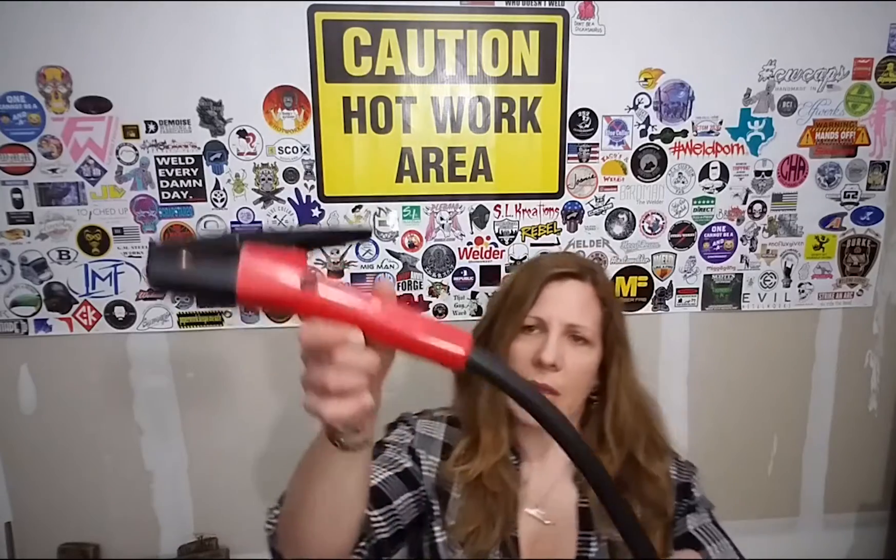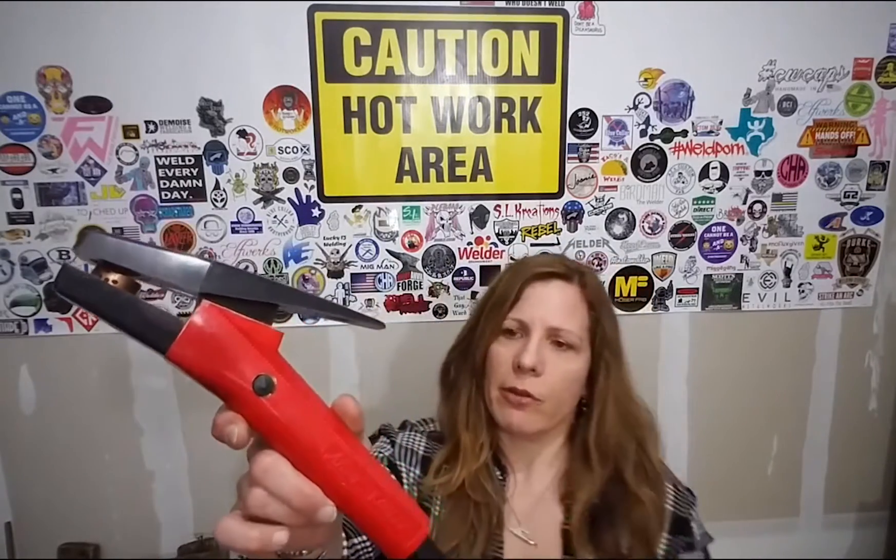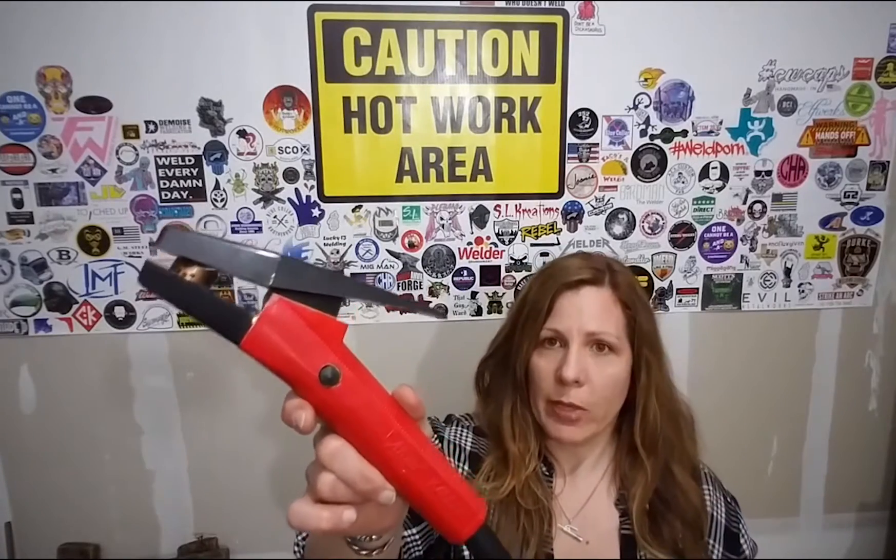This is the torch I normally use, a K4000. It's kind of a beefy industrial one. I'm going to show you an easy way to keep the sparks away from you.